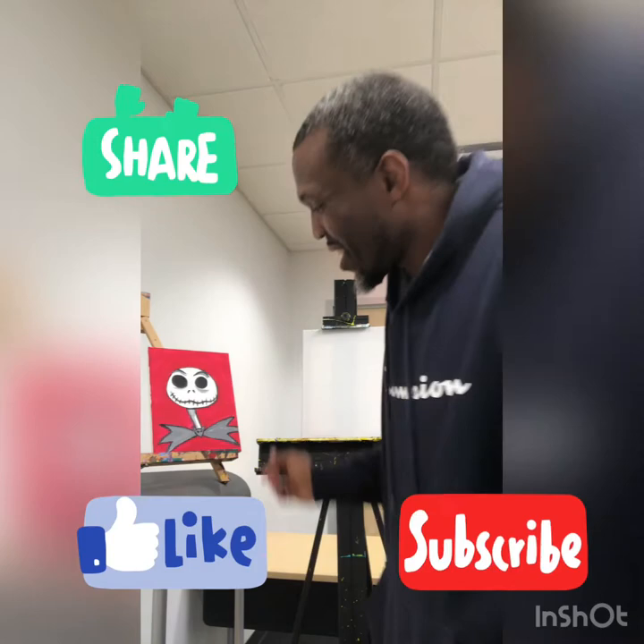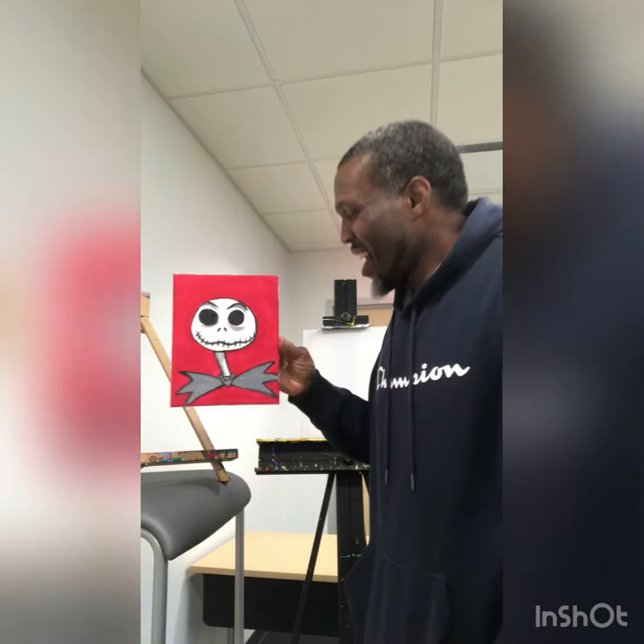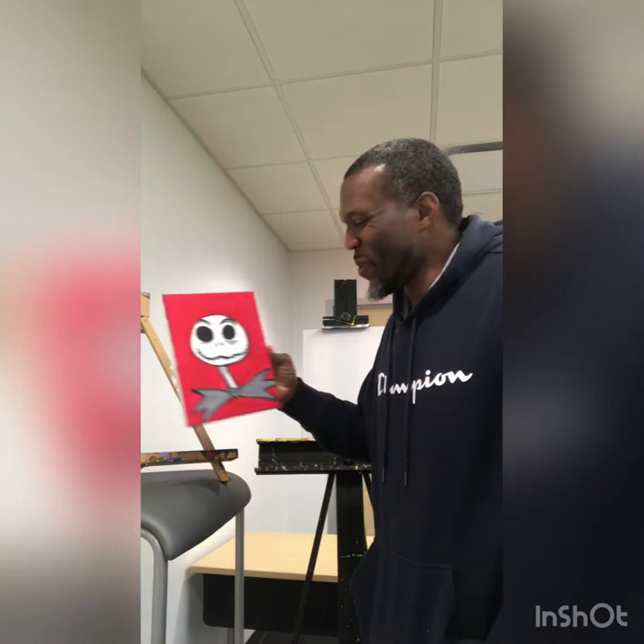What do we have today, y'all ask? As y'all can see, we have our buddy Jack the Skellington. He's a little spooky looking, ain't he? I'm doing him because somebody said, hey, I really like Jack the Skellington. Can you do that for me? That's a special request. I said yes, I can.